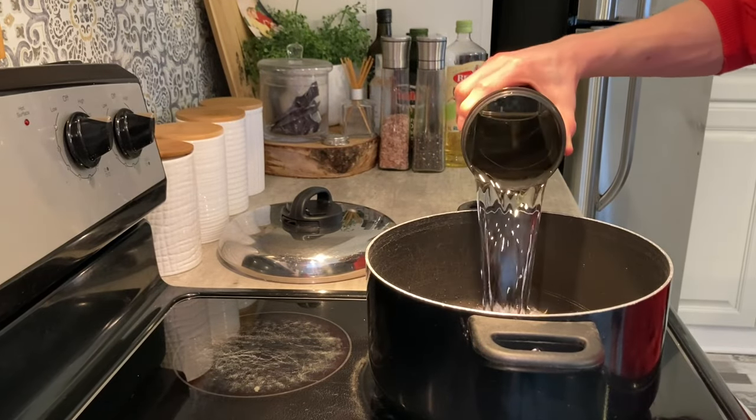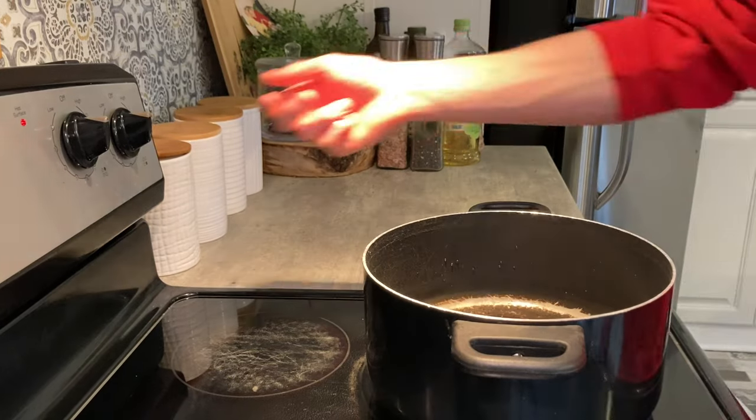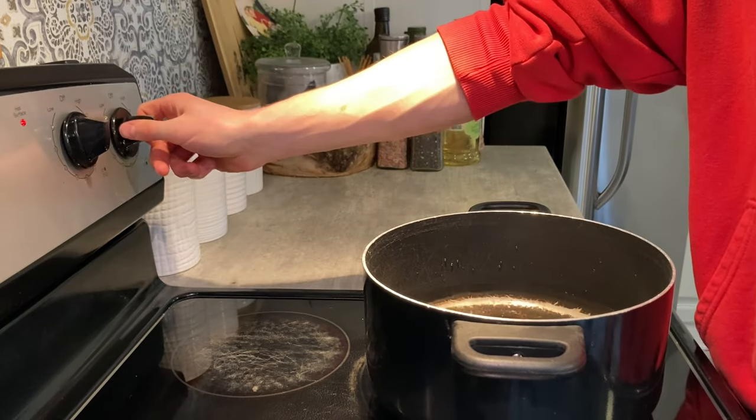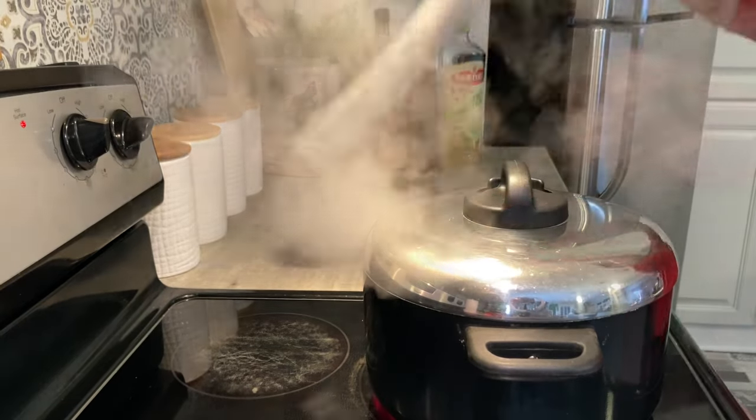First step — you might be wondering why I'm adding some water into a pot. That's because we're going to make some cauliflower rice. So add some water into a pot, turn the heat on, put the cover on and let it boil.